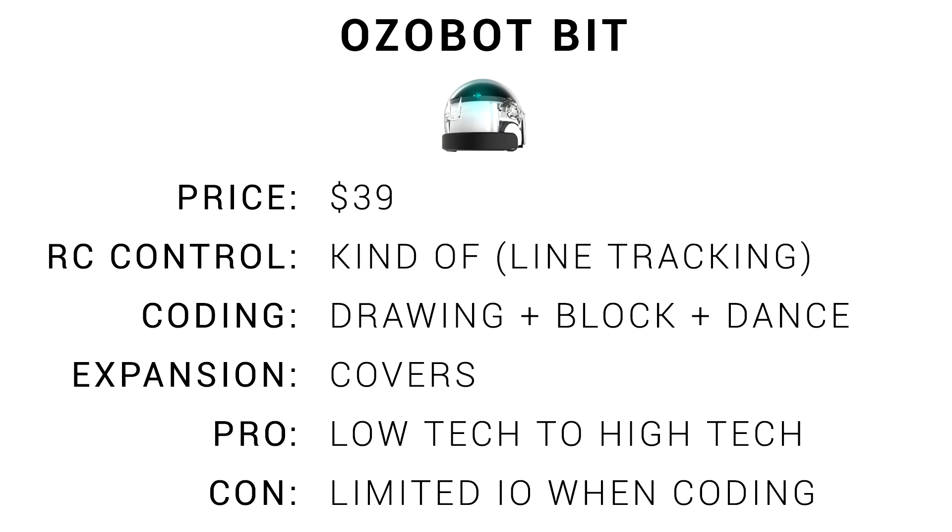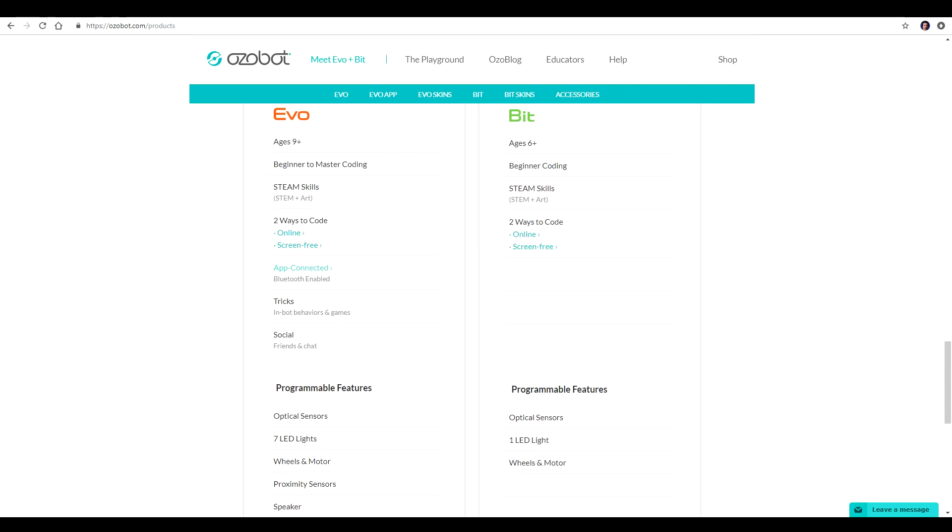They're one of the cheaper items here at $39 each. Remote control is only really by drawing lines and having them track it. Coding is versatile with drawing, drag-and-drop block-based, as well as the dance app. You can expand them by buying various themed covers like Marvel that go on the top. Their main strength is that they go from very low tech all the way up to high tech. The con is that they don't have many sensors to interface when coding. It's worth noting that the more expensive EVO model has proximity sensors, speakers, and different LED lights so you can code even more.